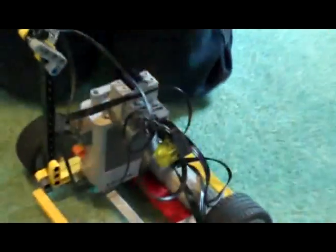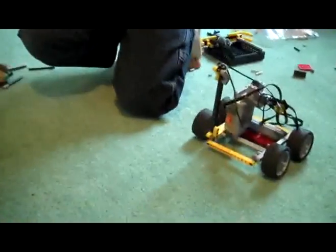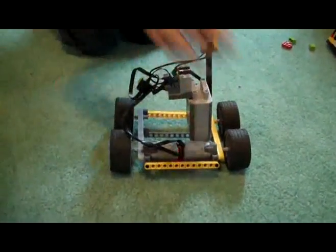So when I turn it on and get the remote control — look at the lights. So how does it turn? It turns by the wheels going opposite ways. You see the wheels? These are the wheels.